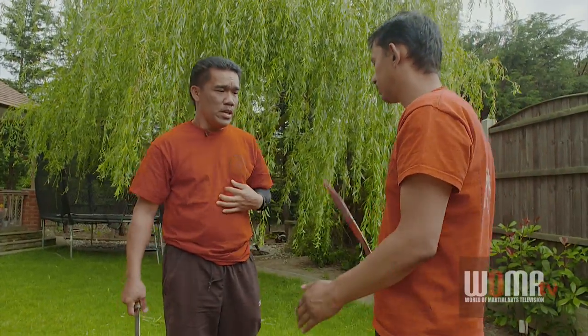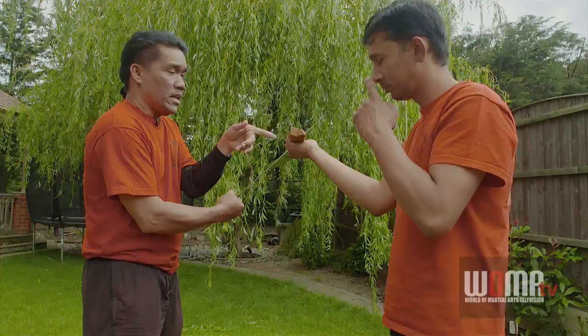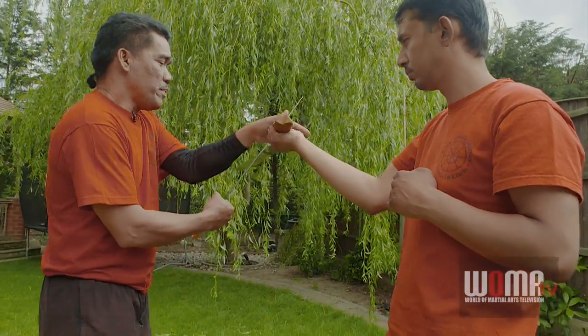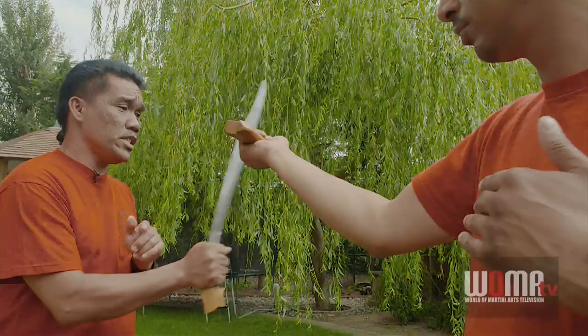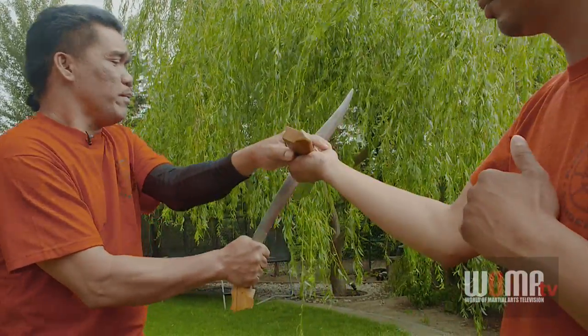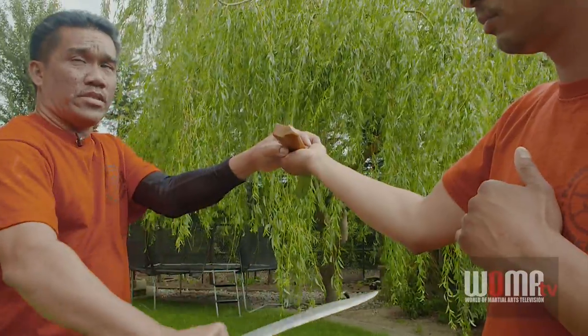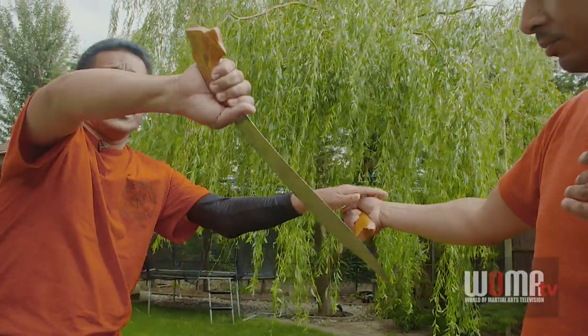We use blades from the beginning so that they know how to use blades right away. To block — if I attack this way, I use the flat side to block the weapon of my opponent so I can go cutting. Because if I go edge to edge, the blades will bite each other. From that bind, I have to pull and strike, so it becomes a two-movement action. With the flat side, it slides.